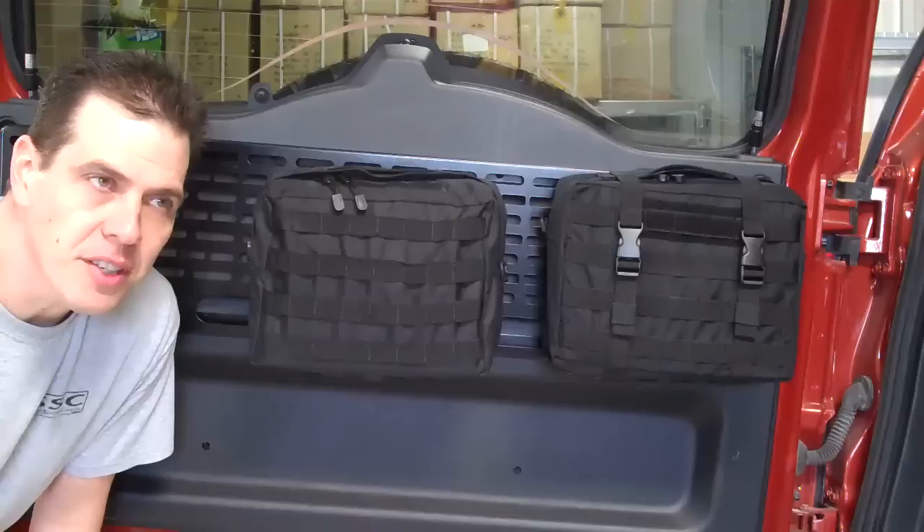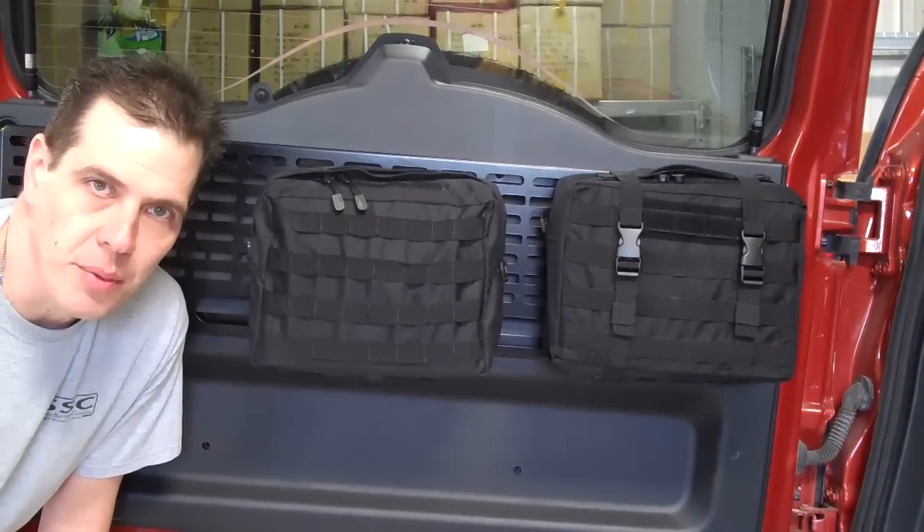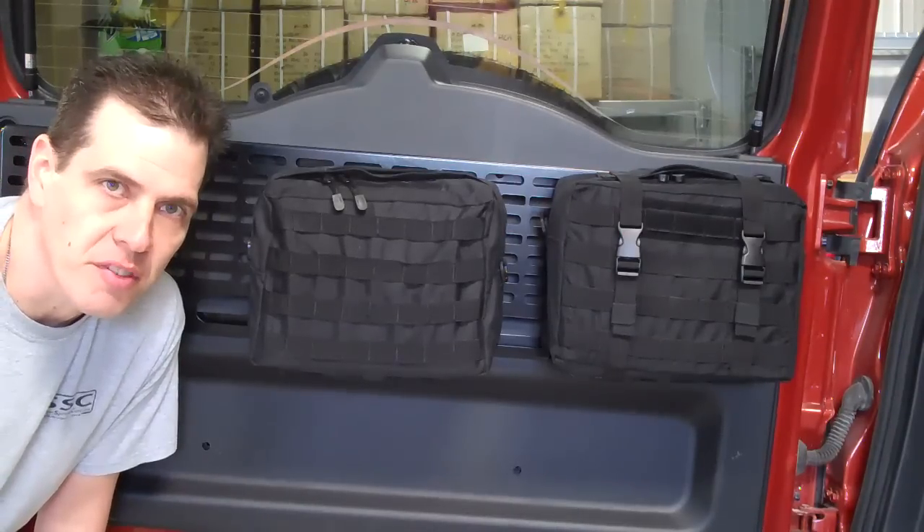This is Doc from Springtail. I want to introduce you to a new style of MOLLE bag that we've developed specifically for the off-road and automotive crowd.